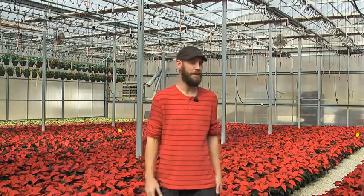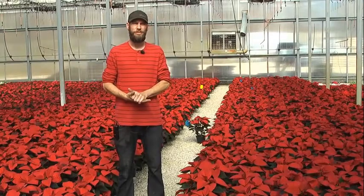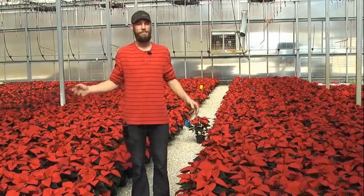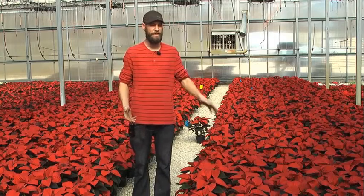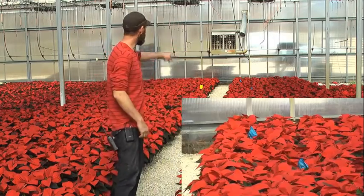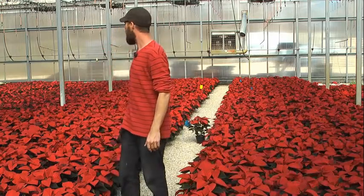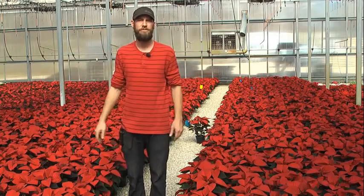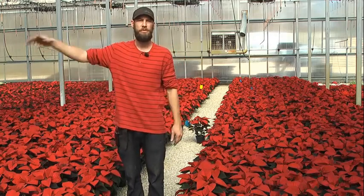Ryan Tuscan here, grower at Gallimose Greenhouse, and today we are looking at graphical tracking on our poinsettia crop. Back in September, we went through before we spaced plants and randomly picked out five of each variety that we wanted to measure, and that's what all of these blue flags represent. As you move through the crop, it will switch to pink flags, which indicate the next group of measurements, and it's back and forth as you go through the varieties.